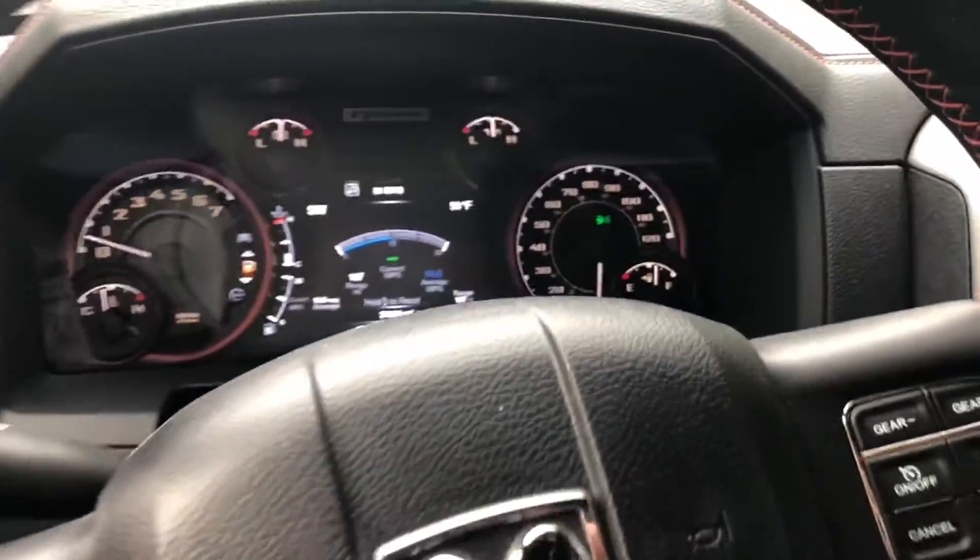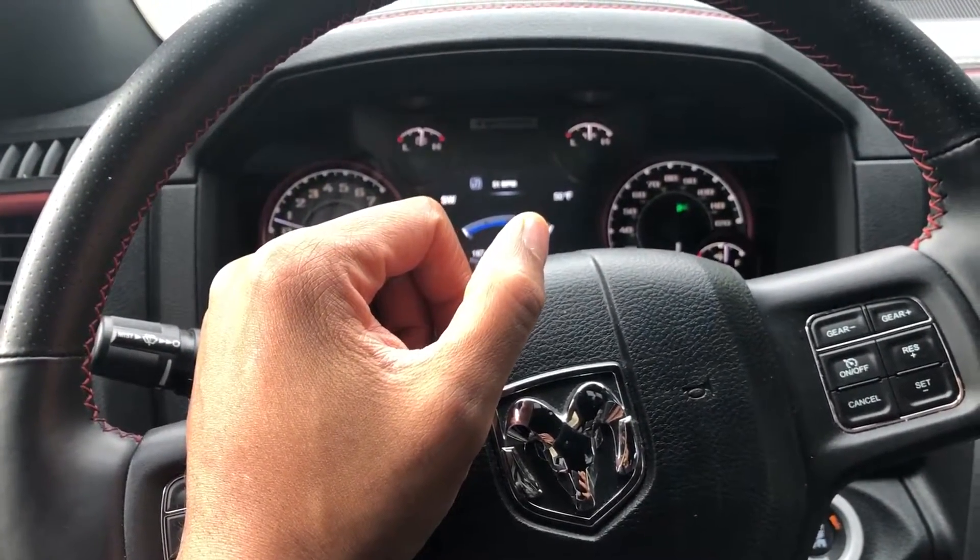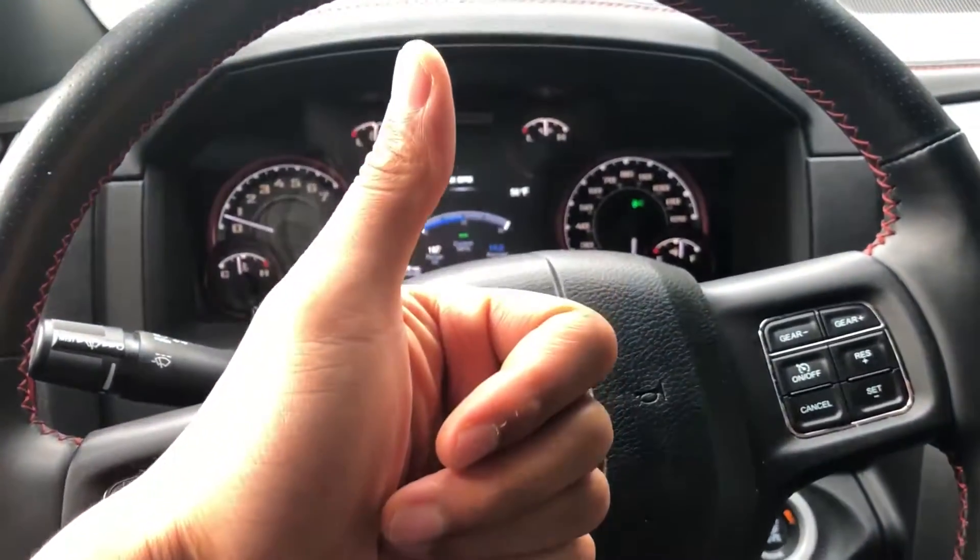That's how you turn on and off the fog lamps on the 2016 Dodge Ram 1500. Give me a thumbs up. Thanks a lot for watching.